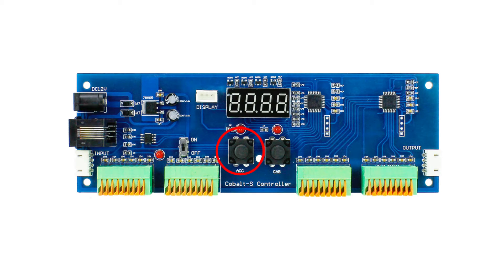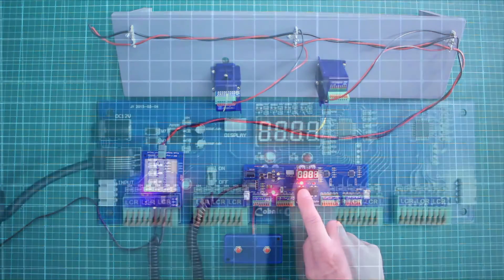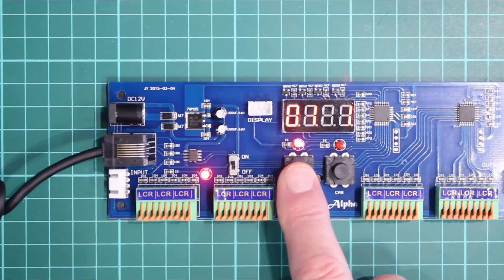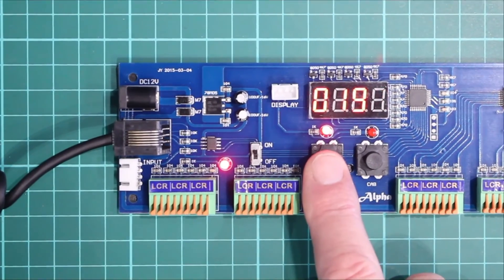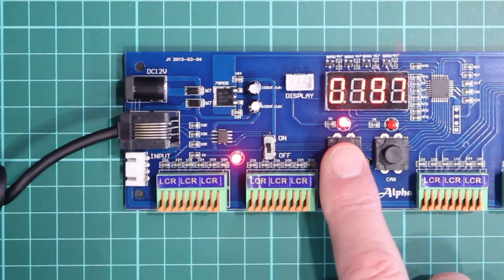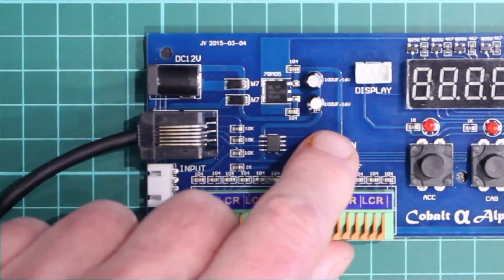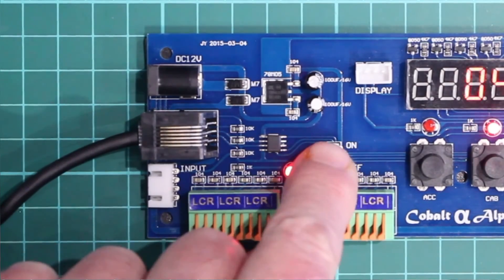The display is now blinking and the next procedure is similar to setting a digital clock. To make 198, leave digit 1 to 0, press CAB, digit 2 to 1, CAB, digit 3 to 9, CAB, digit 4 to 8. Then press and hold CAB until the display reads 'yes'. If you think you've made a hash of it, just don't press CAB — turn it off then on and it will be as if you never touched it, then try again.